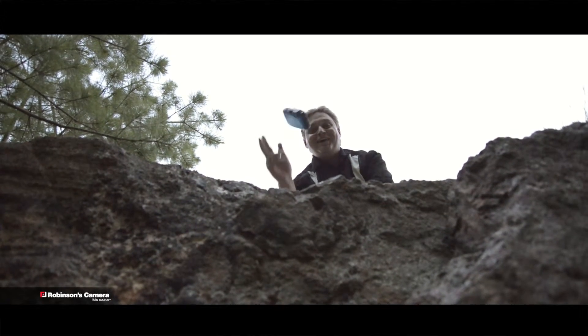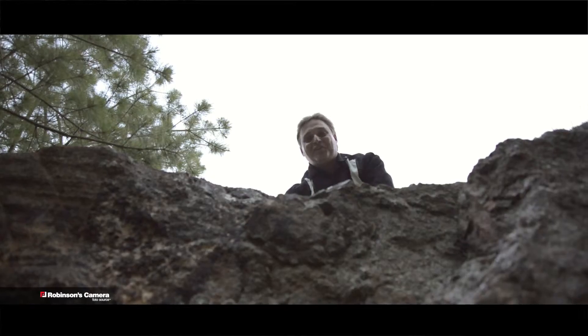Oh yeah, I almost forgot — it's shock resistant to six feet.